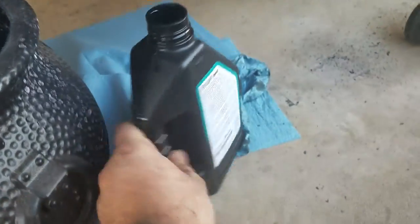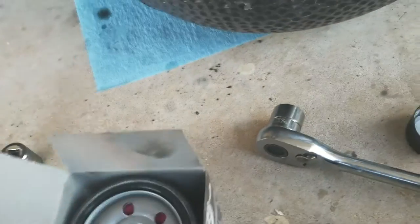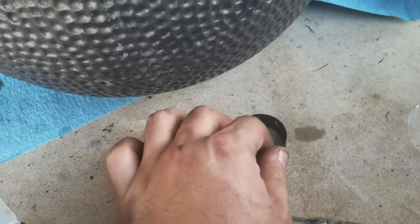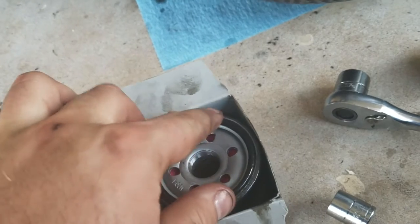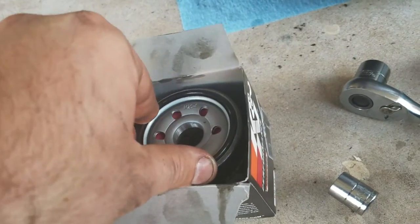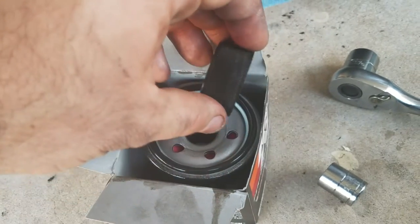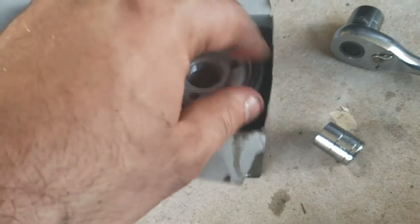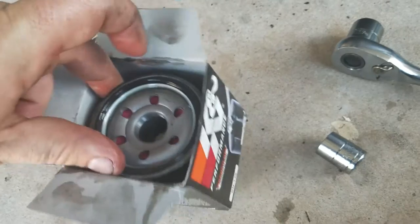Before you put on your new oil filter, you have to put a little bit of oil around the seal so that it stays. I poured just a little bit of oil into this cap, then just take my finger, get it wet, and put it on the seal. Get it all nice and lubed up — make sure the seal is good, it's all nice and shiny.